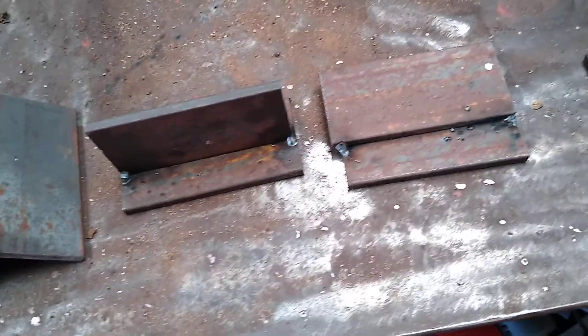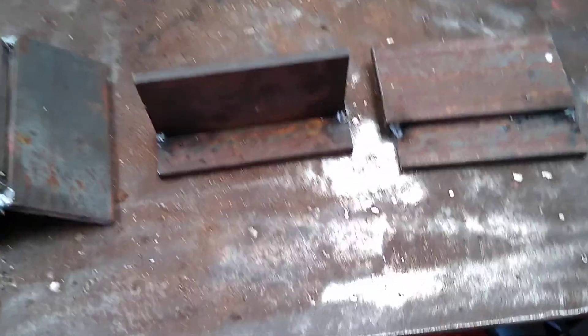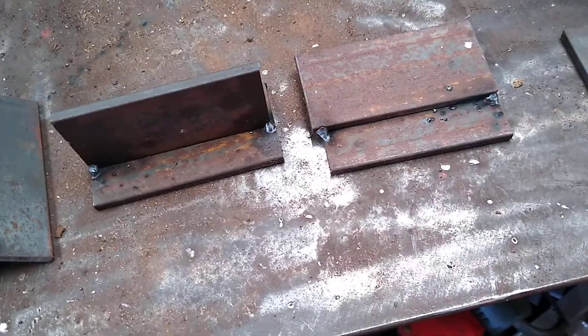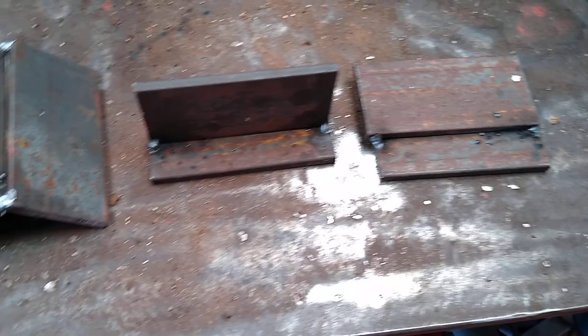When I was doing the courses, some people just turned around and said they knew how to weld and they got straight into Level 2. But anyway, we're going to weld these and hopefully catch it on camera.